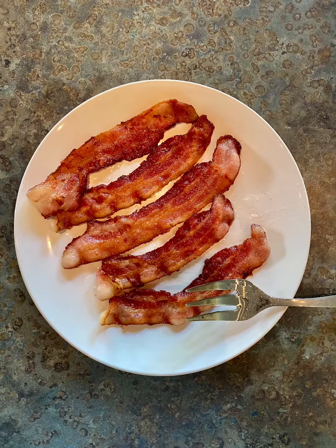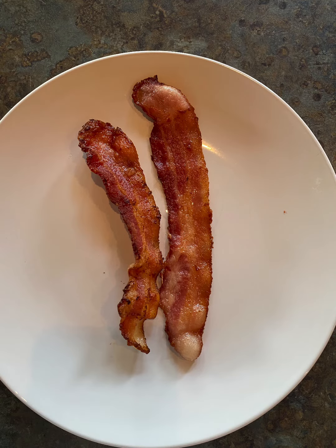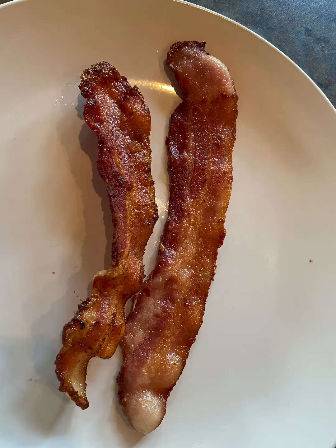I wasn't really impressed. It seemed like the water took the sizzle out — it was an unnecessary step for me. There it is: both bacons, one fried hard and one not fried hard.